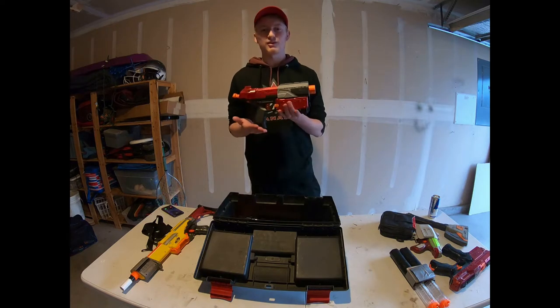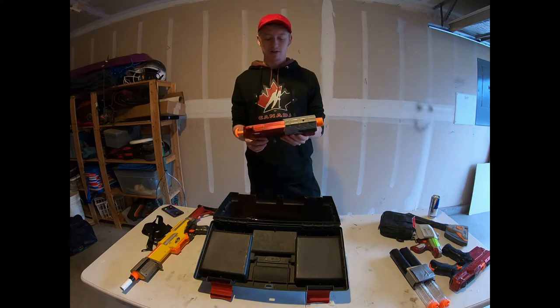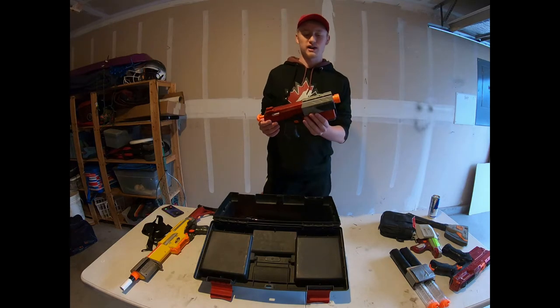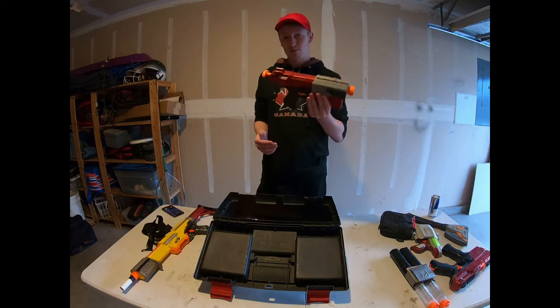The next thing is my pride and joy — my baby — my Recon. You guys haven't seen a video about this one yet, but we're going to do a full video on it to fully explain everything, because it's had a lot of work done to it and it deserves its own video.